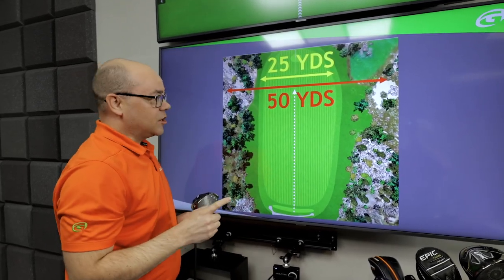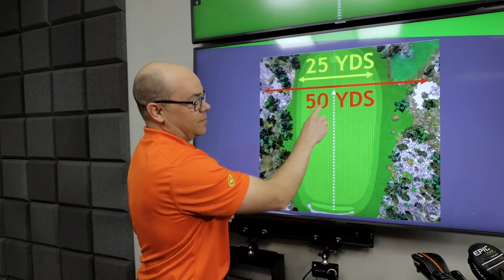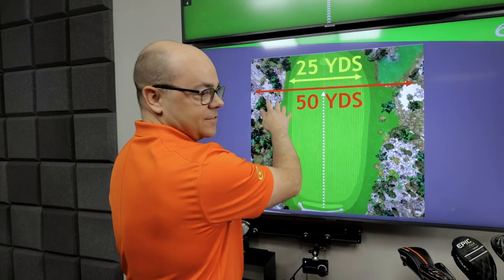For you 90s players at home, that number is double — about 20% of the total shot distance. A big part of that is that some shots are flying to the right and some shots are flying to the left.